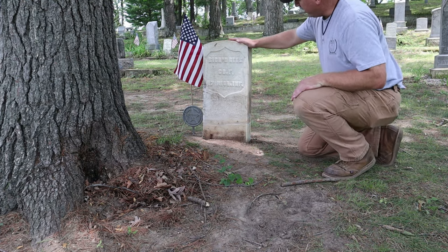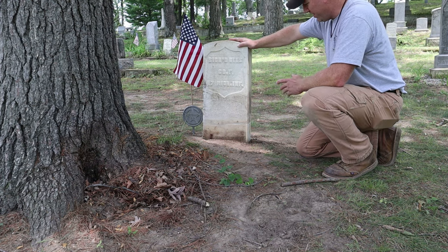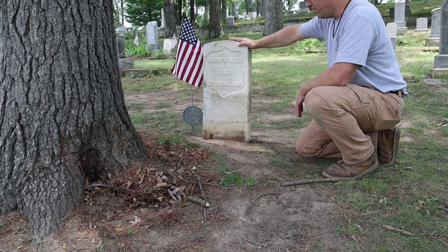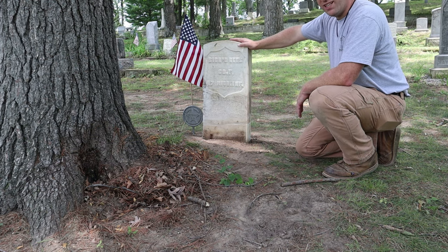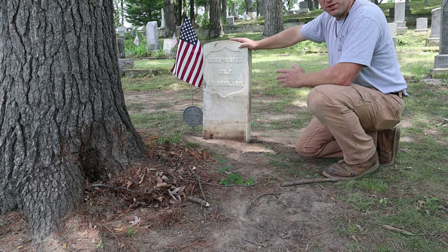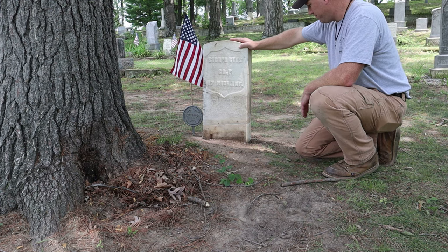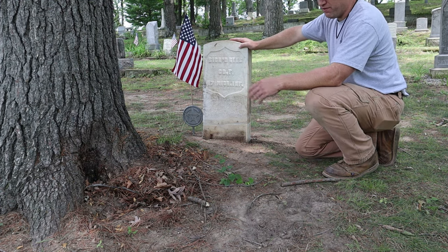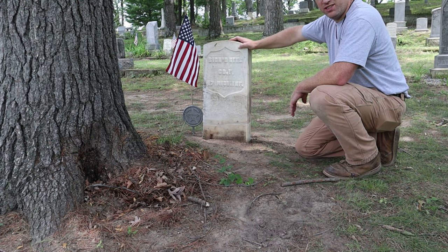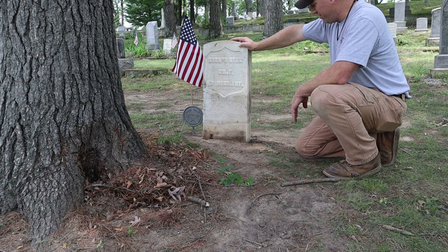There it is. That's the headstone of Richard Rees - put back together, infilled. It's got a little bit of work that needs to be done to it still as far as cleaning, but that's the whole process. We can say that we restored some honor to this man by restoring his headstone. Hopefully, now that we've saved it from this tree, it will go on to be in this cemetery for another hundred-plus years and his descendants can come and visit his grave.